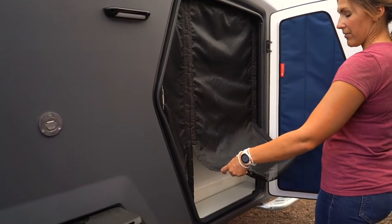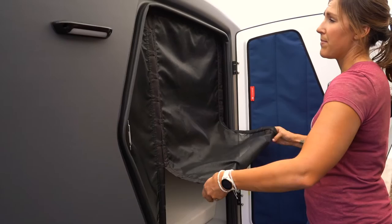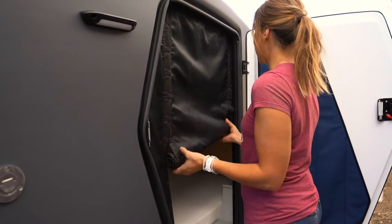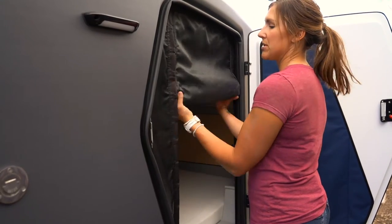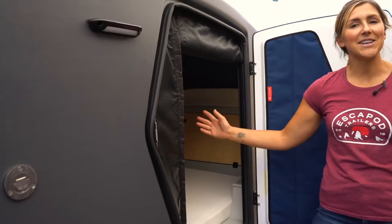In order to roll those up and get them out of the way, you simply roll them up and the magnets keep the whole rolled-up screen out of the way. There's no additional strap or tie-down needed — once you roll these up, you're good to go.